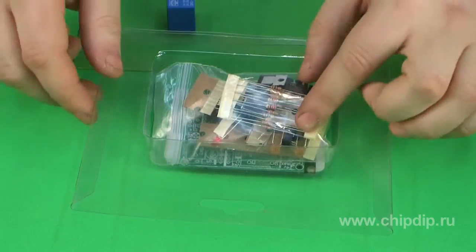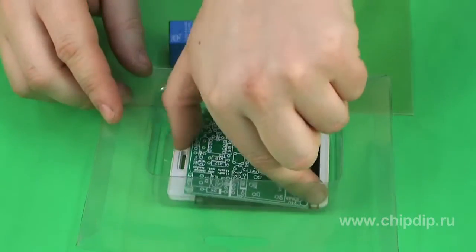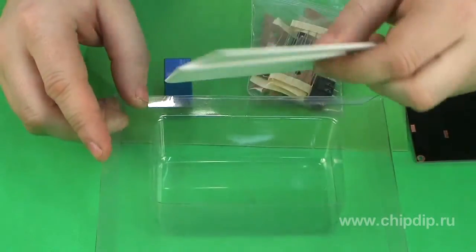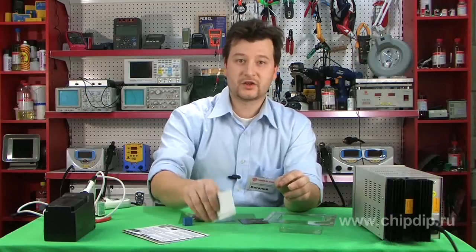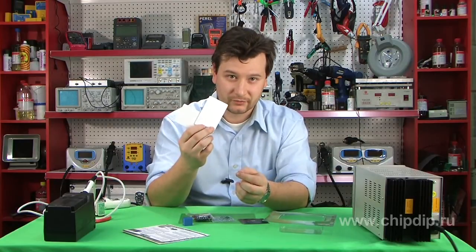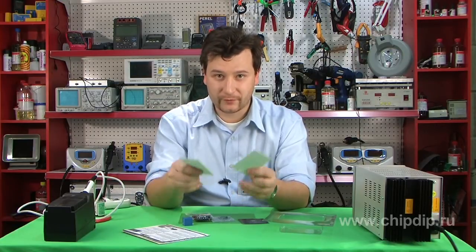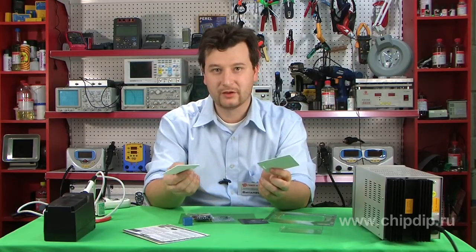The assembly kit includes everything you need to assemble the device without any difficulties: a printed board, required radar components, sensor, and two magnetic cards. Besides, you can buy more magnetic cards and program them for this lock controller.